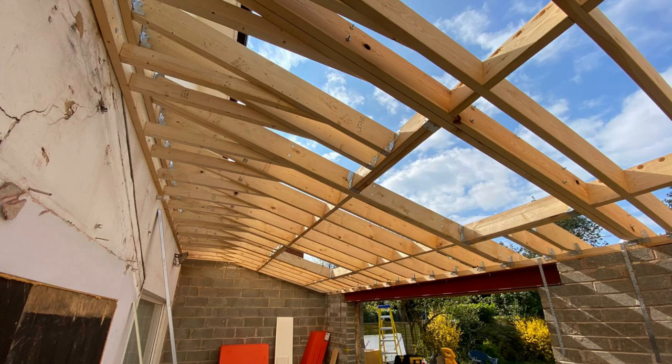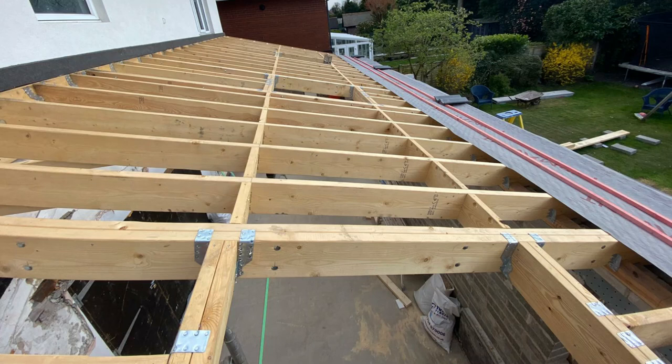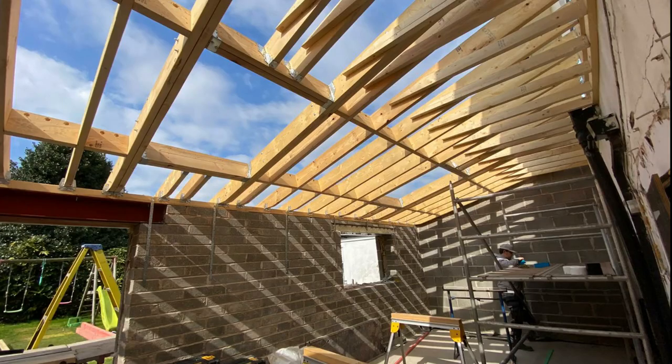Here you can see all the rafters have been fitted, all the noggins have been fitted, the straps, the wall ties, the ridge — all put on the wall plate. The wall plate was a big piece of 4x3, ran right down the length of the building. You can see the openings for the skylights.